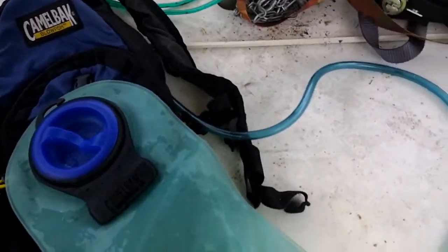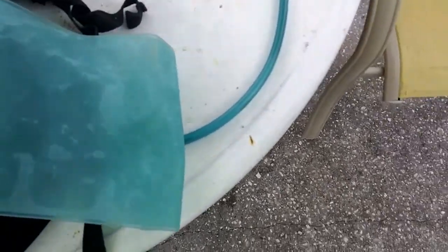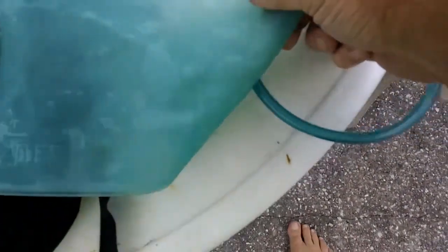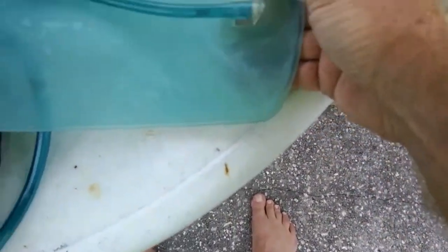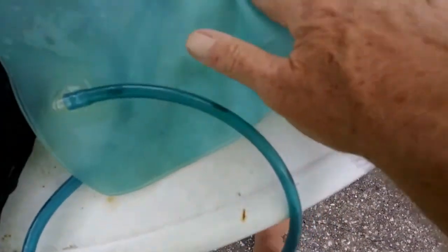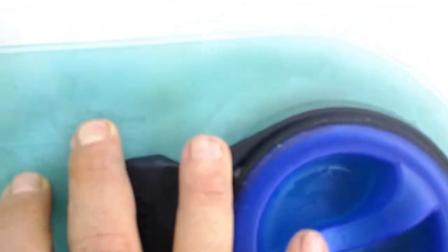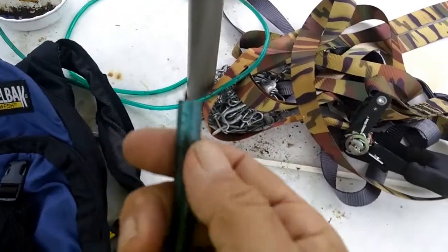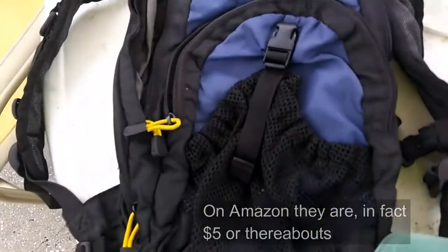So I can pick up one of those mouthpieces pretty cheap. I thought I was going to have to get a different bladder because last time I got the 100-ounce one, which I guess is the biggest one you can get. But when I took this out and was about to throw it away, I looked at it and — you may not be able to see it real clear — but that is the 100-ounce. So all I have to do is spend about five or ten bucks to get the end piece for that, and I'm all set.